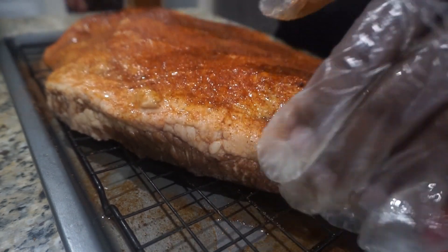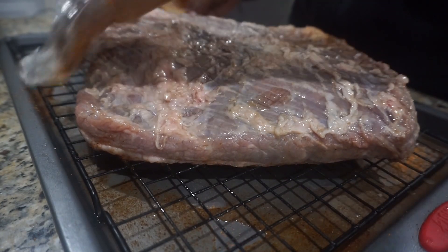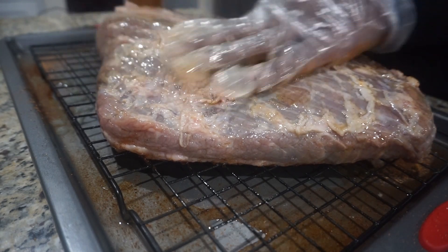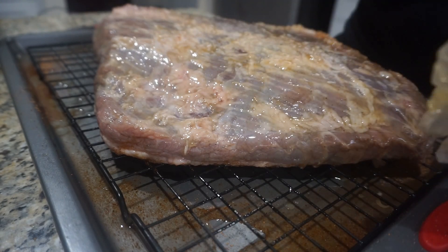So I'm going to go ahead and hit it with my rub. So I just got that one and it's good.